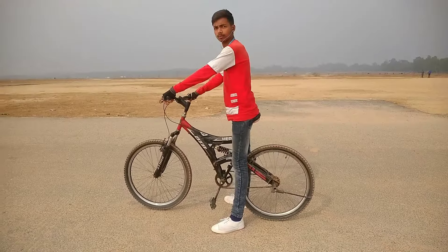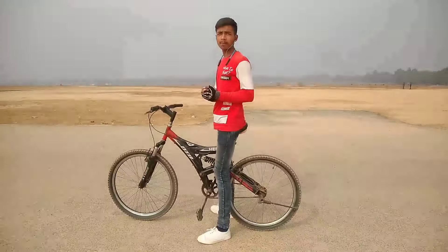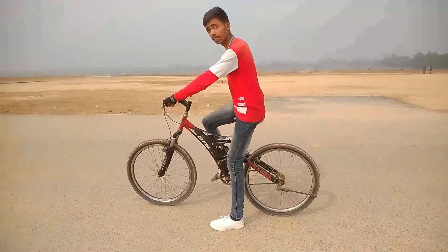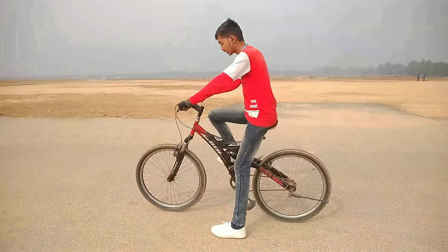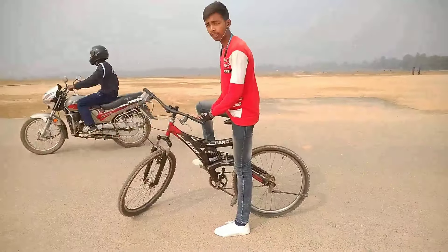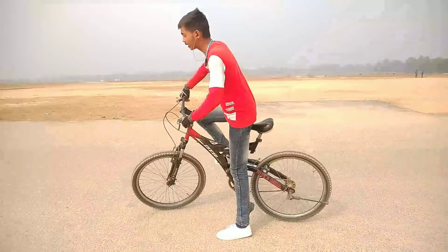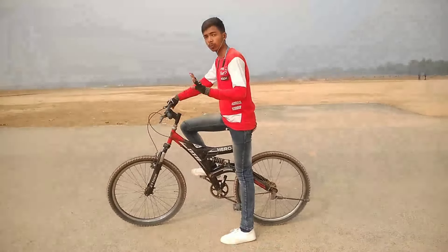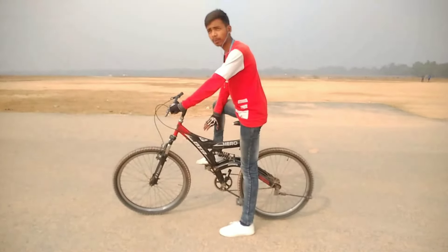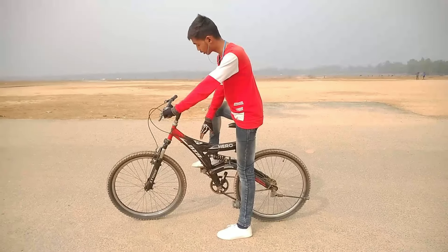So let's go on to the steps. The first step of wheelie is that you have to pop up. You have to keep the wheelie pop up. The first thing is you have to give more pressure on the pedals and less on the handle. You don't have to push the handle too hard — with your legs you push more power.